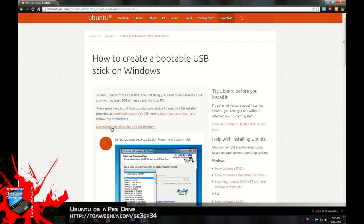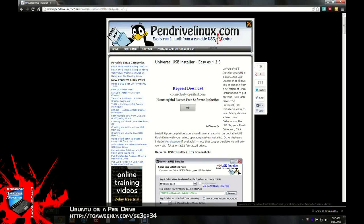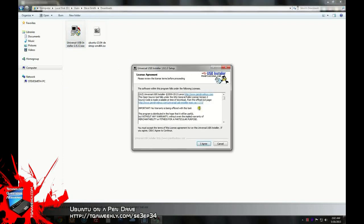The Pen Drive Linux USB Installer is what we've already installed for this demonstration. Once you have it installed, you will open the Universal USB Installer, which will ask you to agree to their terms.